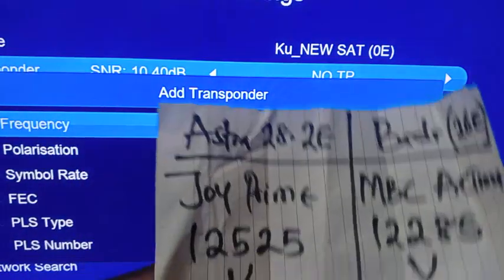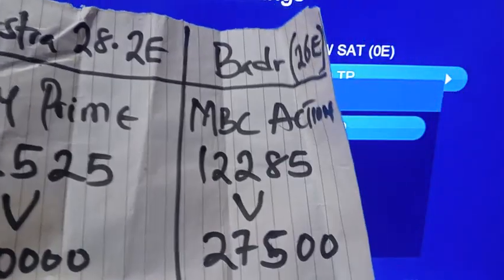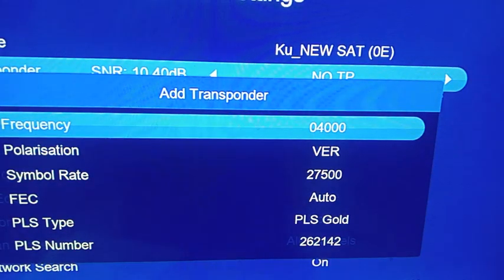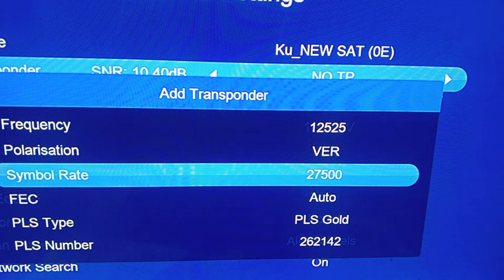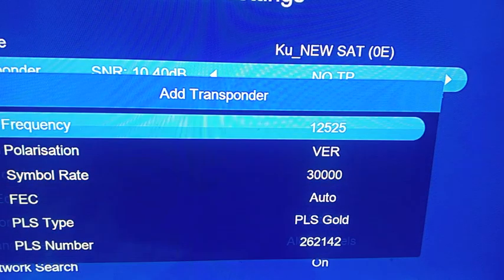I'm adding the two frequencies I showed you earlier. The Joy Prime frequency is 12525, vertical, symbol rate 30000. The MBC Action frequency is 12285, vertical, symbol rate 27500. Let me add the Joy frequency first: 12525, vertical — and the symbol rate is 30000. I leave the other values as they are, come down, and click OK.